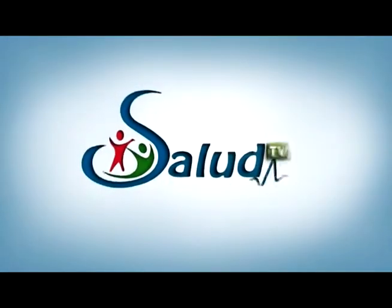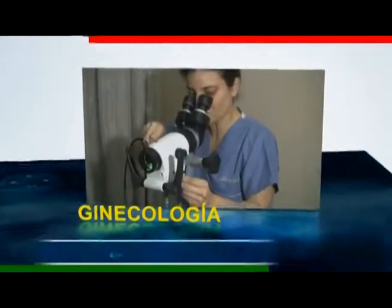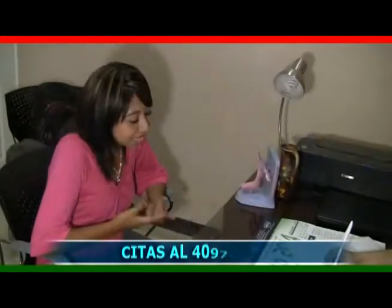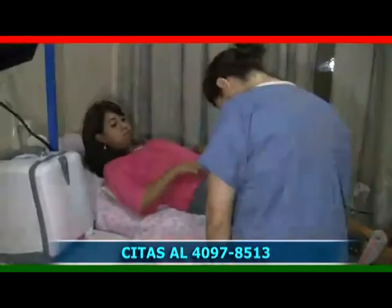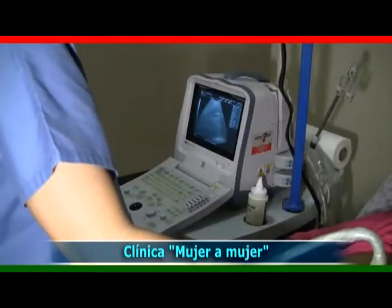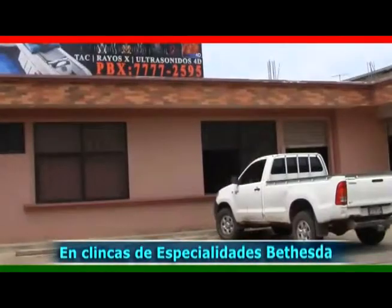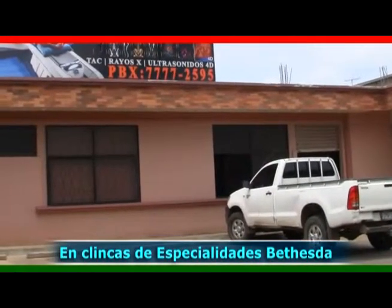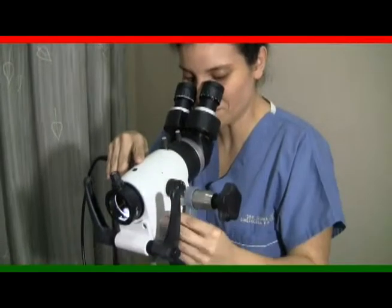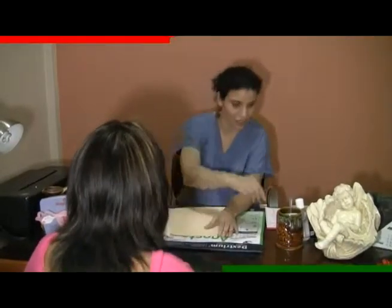Salud TV. En este segmento de ginecología tuvimos la participación de la doctora Glynka Arias, ginecóloga y obstetra, quien brinda los servicios de control del embarazo, problemas de la mujer, papanicolao, ultrasonido, colposcopía, criocirugía y cirugía ginecológica. Clínica de ginecología y obstetricia Mujer a Mujer, en novena avenida 2-30, zona 1, en clínicas de especialidades Betesda, cantón San Juan de Dios, Malacatán, San Marcos. Atención de lunes a viernes de 1 a 6 de la tarde y sábados de 9 de la mañana a 1 de la tarde. Doctora Glynka Arias, ginecóloga y obstetra.